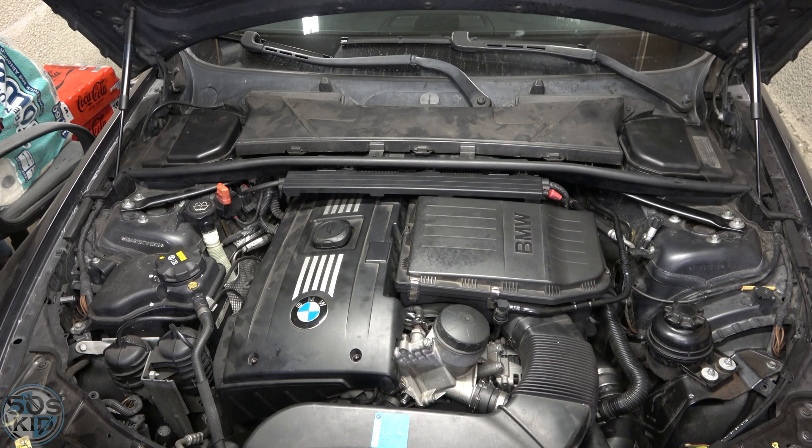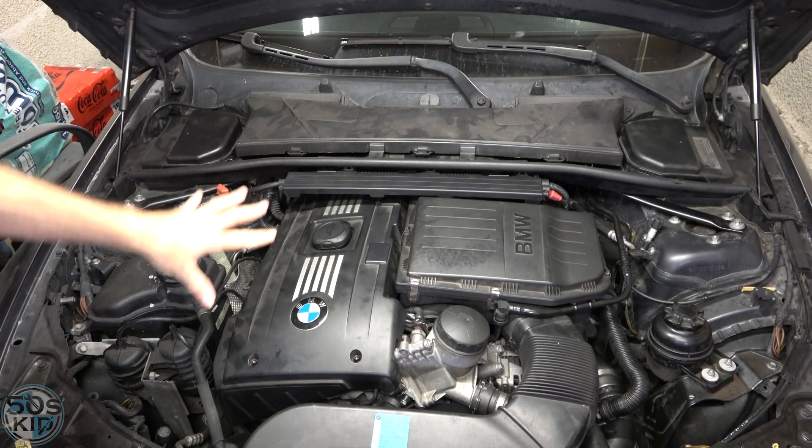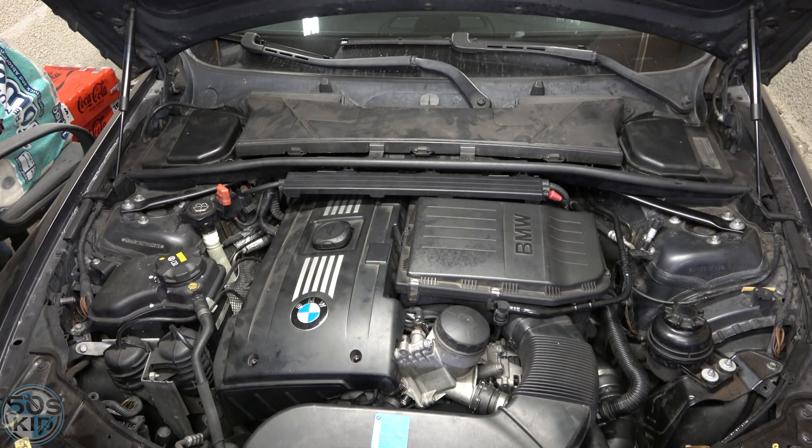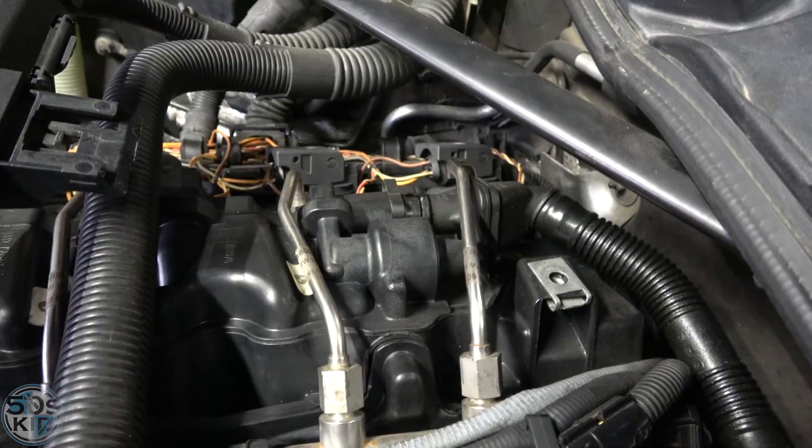They make aftermarket PCV valves for this engine, and in this video we're going to install one. Afterwards I'll talk about the common failures and how the system works. If you've been watching my videos you've seen me remove these common components several times, so I'll put a link in the description to a video showing how to remove them. Let's get the engine cover off.